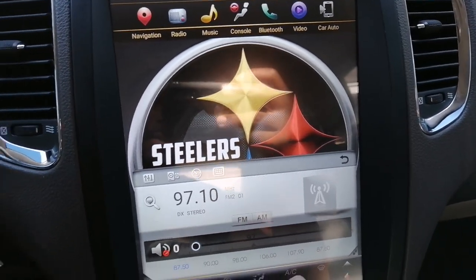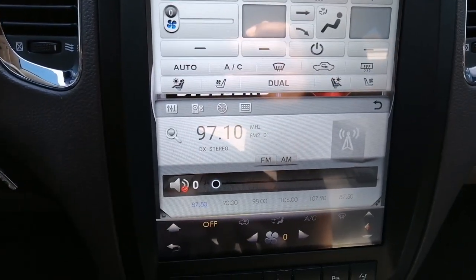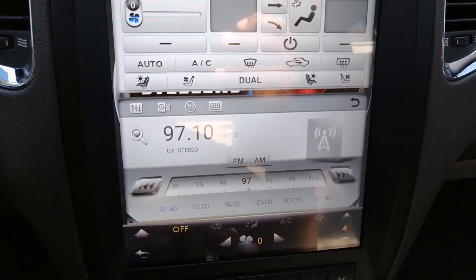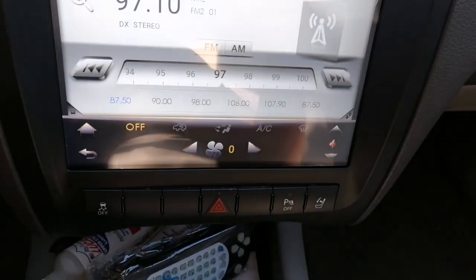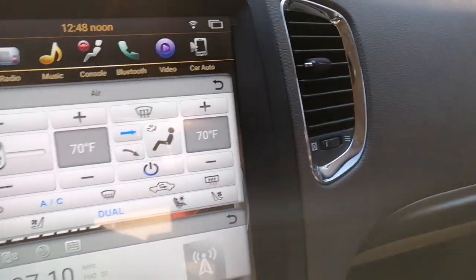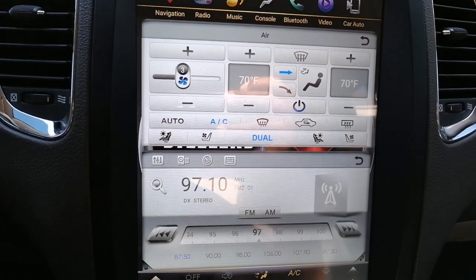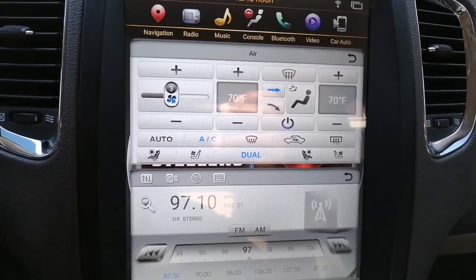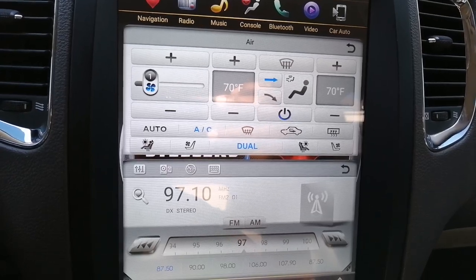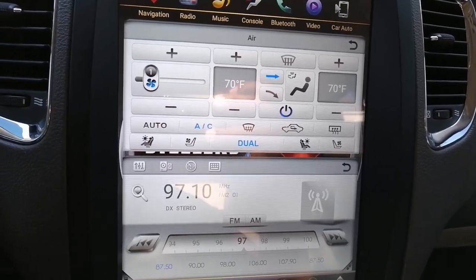The AC controls work great — very pleased with that. Turning the AC controls on, as you see, I have dual climate control in my 2012 Durango. Temperature goes up and down just fine for me.